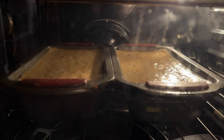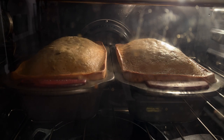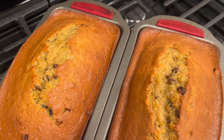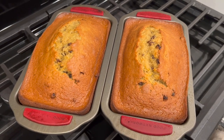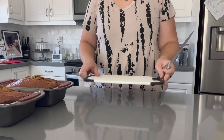The recipe suggests baking these loaves for about an hour, or until a toothpick comes out clean. On this evening I think it took about an hour and 10 to 15 minutes for a toothpick to come out clean from the center of the loaves. I let the loaves cool overnight because it was getting late, and I cut the slices in the morning.